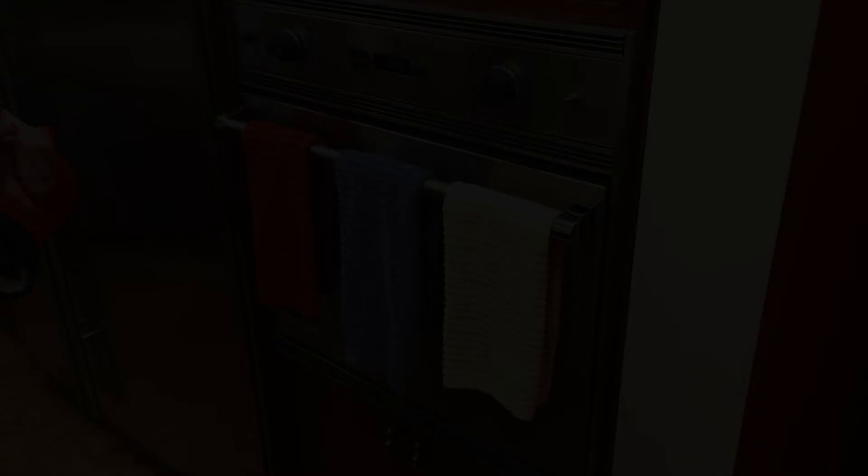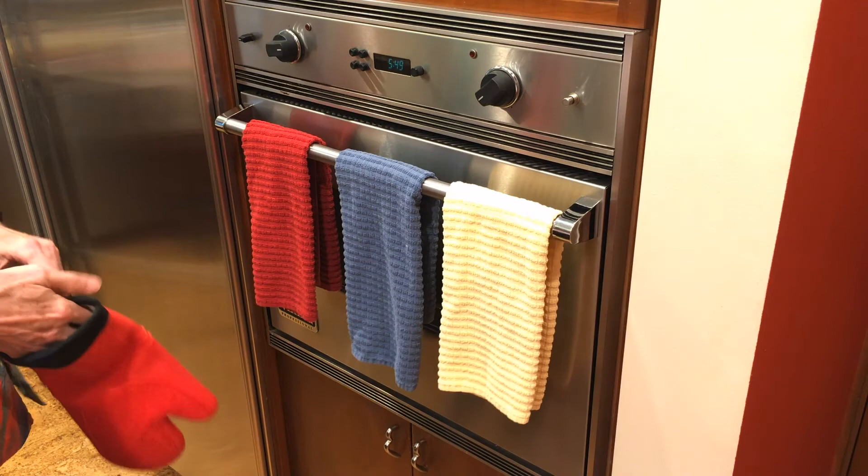The pie's been done about 40 minutes on convection. Let's see how it looks — it sure smells good. That's about right; that's about all the browning I'm going to get out of that. It'll look great. Let me know how yours turned out. Happy Eats.